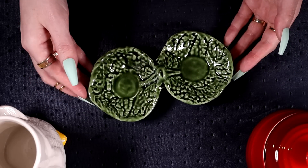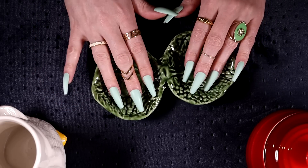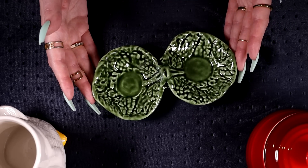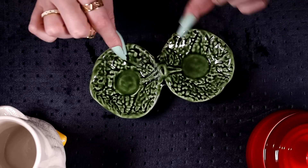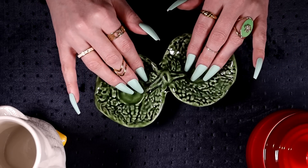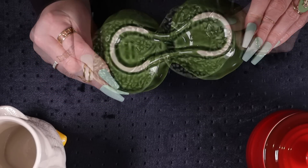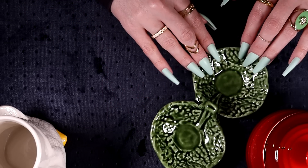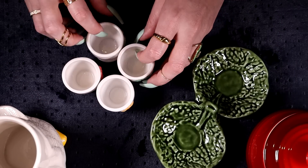I grabbed this little kitchen piece — it feels very French to me, or maybe English. It's like two little cabbage leaves, and I think it's for putting little snacks on, or as a little waste area for used skewers and that sort of thing. It's pretty cute — definitely something people collect. I've seen similar items sell well online.